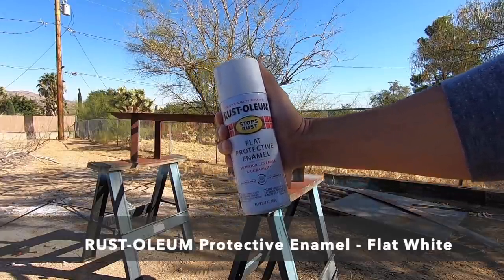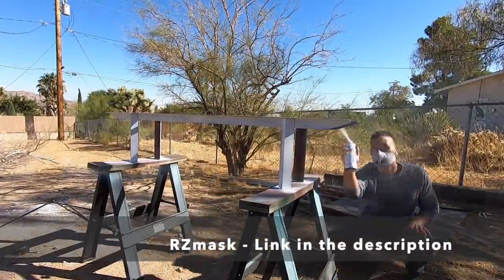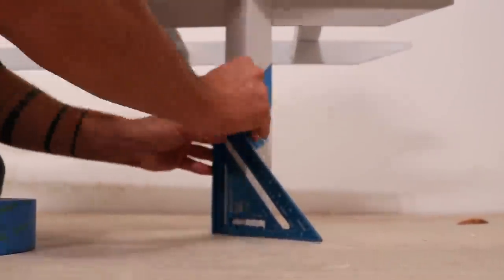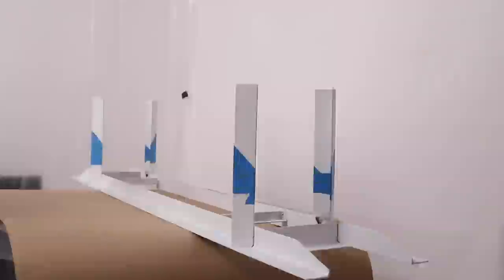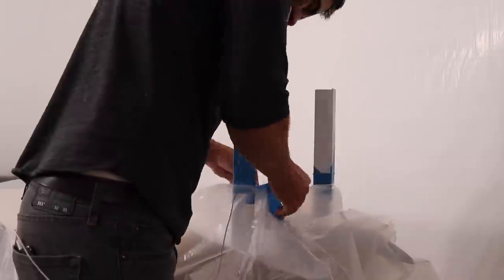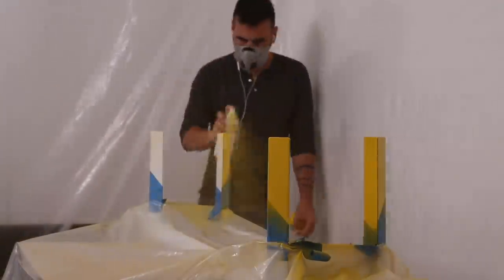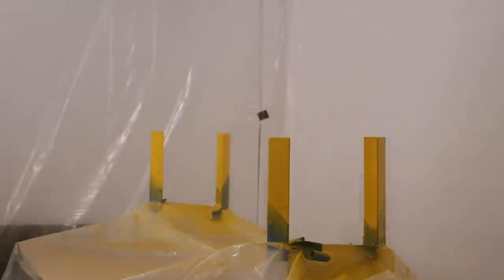I then used Rust-Oleum protective enamel in flat white and applied about three coats on top of the primer. I wanted a little pop of color for the legs, so I used my speed square and some painter's tape to mask off the lower portion of the legs, then placed a thin plastic drop cloth on top with holes poked through so only the parts I want to paint yellow are exposed. I used Rust-Oleum protective enamel in gloss yellow. I don't just want color contrast — I want surface contrast as well. The gloss will be more reflective and really look like a totally different surface than the flat white.